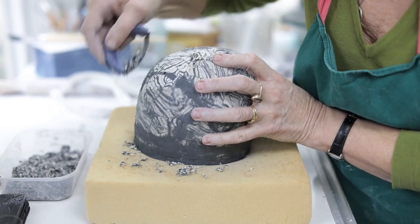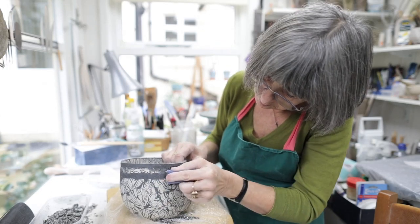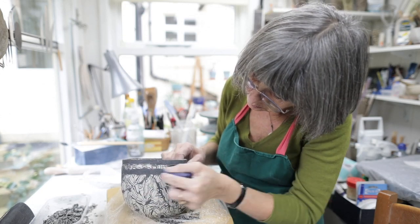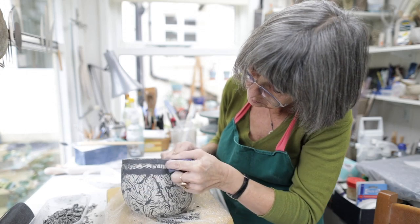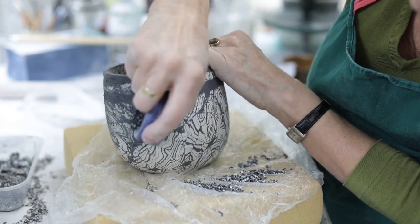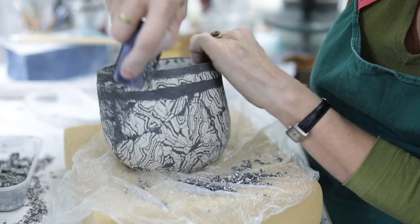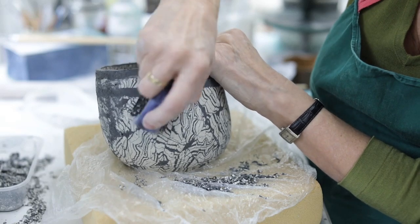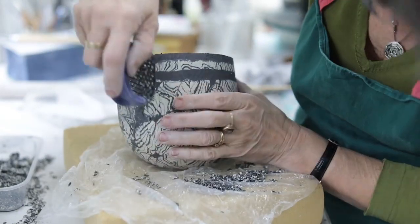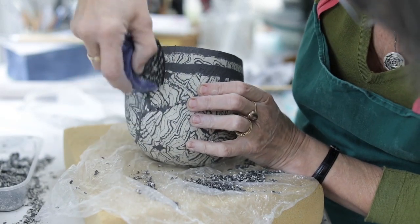I'll go back to it after a few days and scrape it some more. As it gets drier, the pattern starts to come through the scraping. Once it's been scraped clean and I'm happy with the thickness or thinness of it and the top edge, I'll wrap it again, changing the plastic every few days so that a little bit of moisture escapes. I might leave it for two or three weeks like that before I'll take it out and let it dry. I might wrap it in newspaper depending on how dry or wet it is. When it's completely dry — when it's green — I'll sand it with wire wool, and I save all the sanding as well, and reuse that so I get little bits of rust.